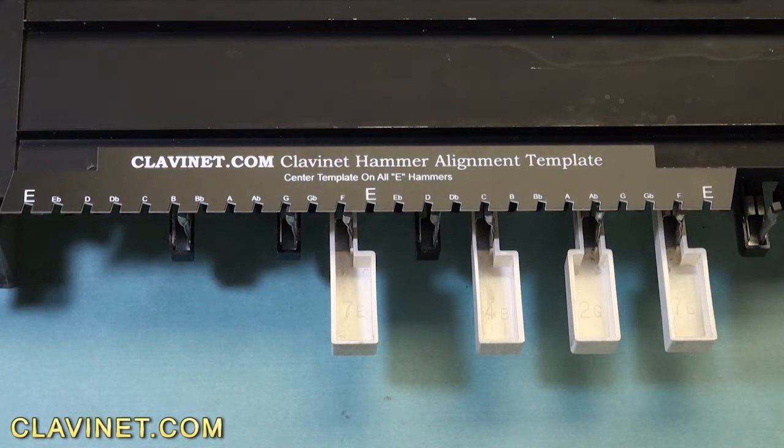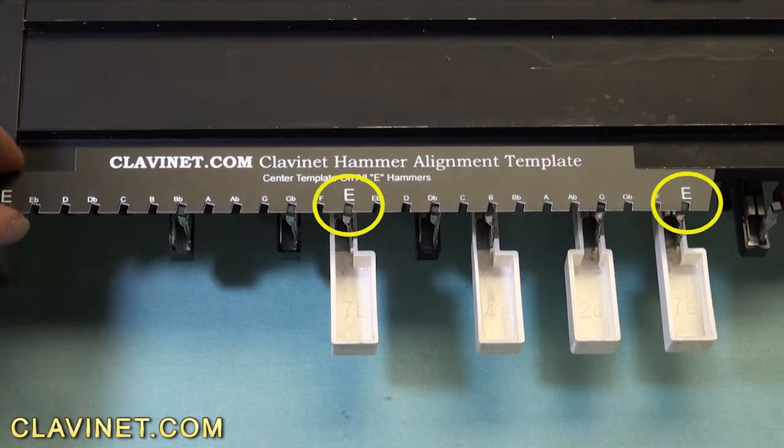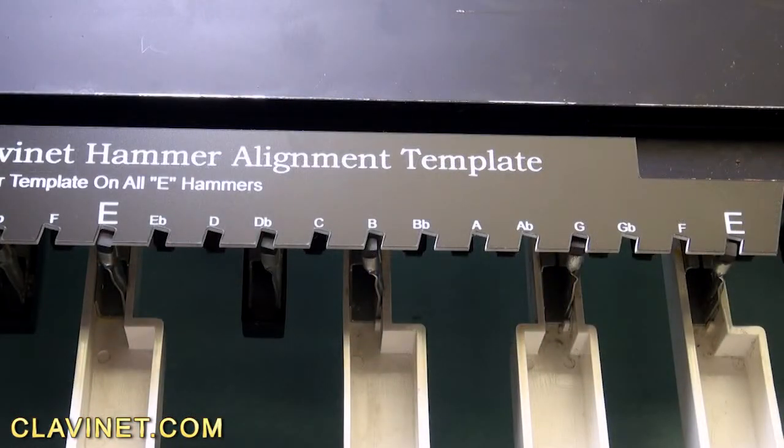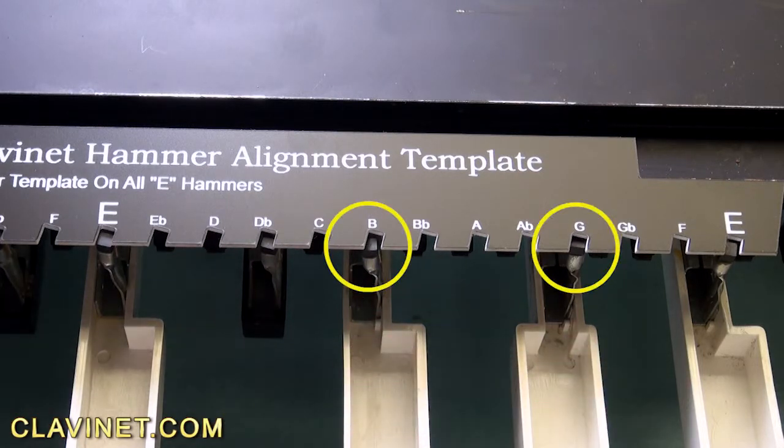The next thing you want to do is center the template on all of the e-hammers. Now that we've centered the e-hammers, we can see what we need to align. It looks like the e-hammers themselves are okay, but take a look at the B and the G — these hammers need some adjusting.